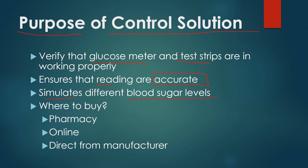It's just a simulation to test your meter and your strips to make sure they're working properly. Where do you buy them? It depends on the manufacturer. Sometimes your pharmacy can order it, though pharmacies tend not to keep a lot of control solution in stock — sometimes it has short dating. Not all meters can be ordered at the pharmacy; many times you can find it online, or you contact the manufacturer directly and they will send you some. Your owner's manual will tell you the best way to obtain control solution.